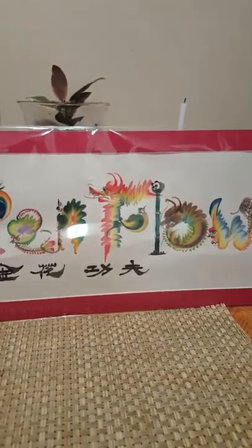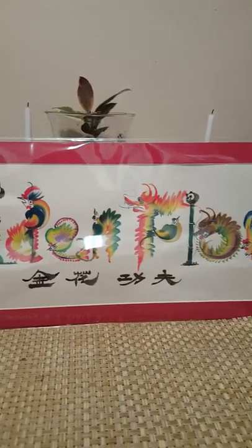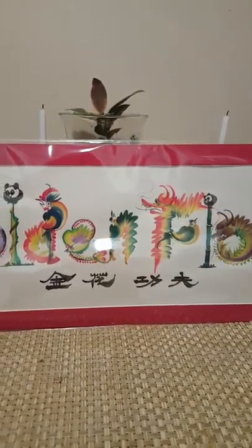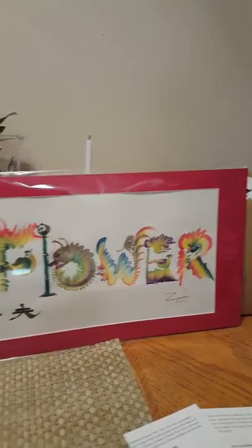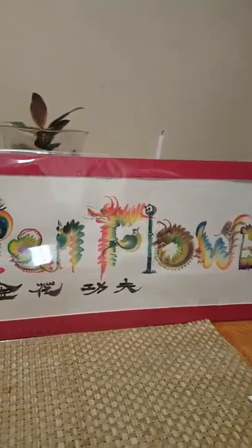All I can remember is 'Hua' — it means golden. And then he put this red border on, signed it. And it was a really, really great price.